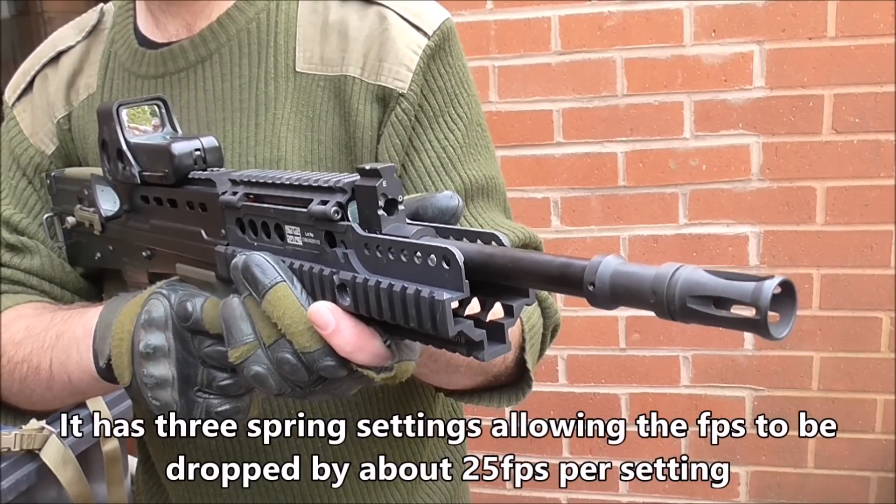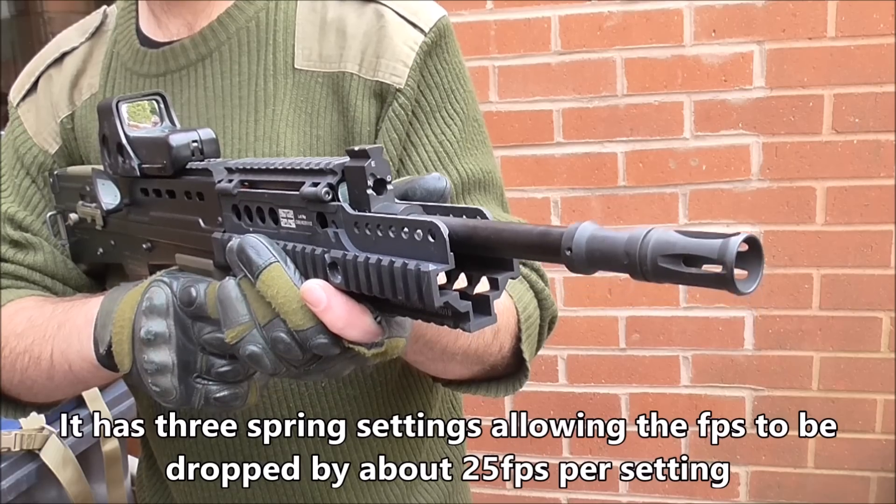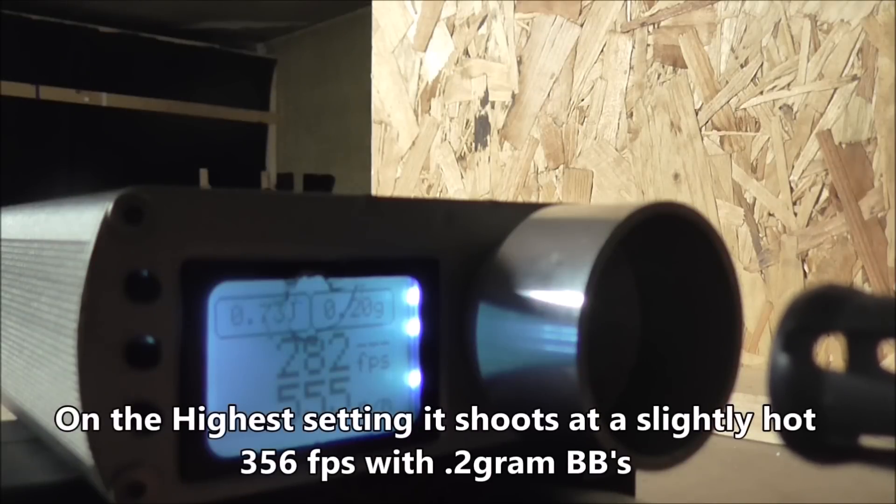The L85 A2 has three spring settings. Set on the highest setting, it shoots at a slightly hot 356fps on 0.2g BBs. Not too concerned about this, though, as the two lower settings would make this safe for use. This is easy to achieve by removing a few push-pins, and the whole process takes about five minutes.